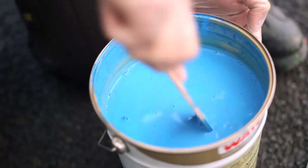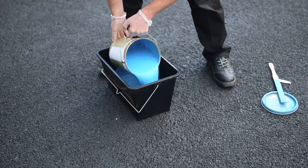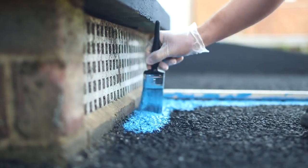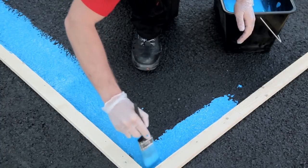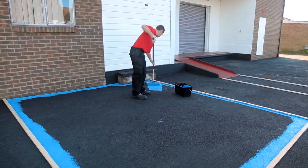Before application, stir the paint thoroughly to blend in any settlement and pour into the scuttle. First, use the paintbrush to paint around the edges of the area.